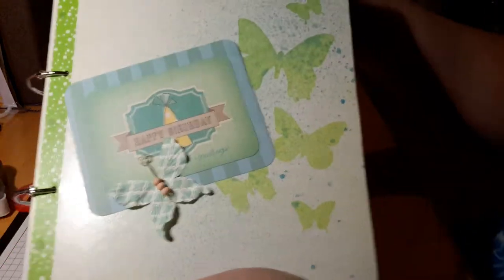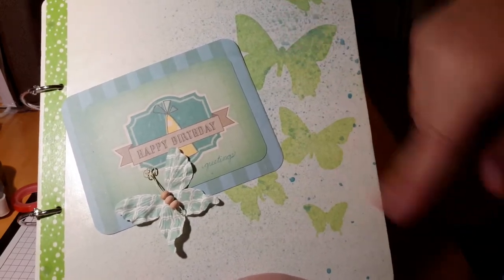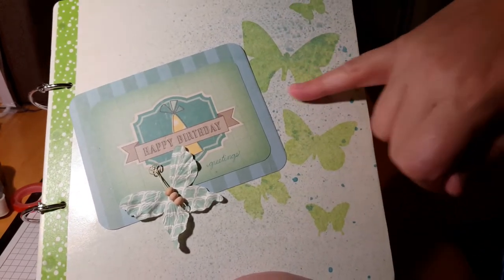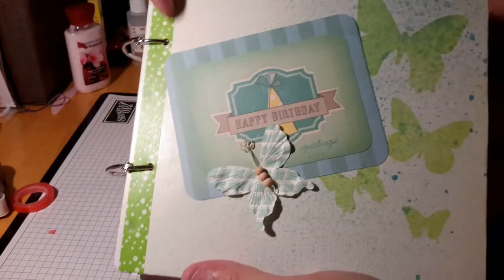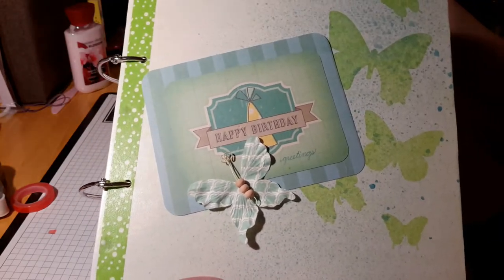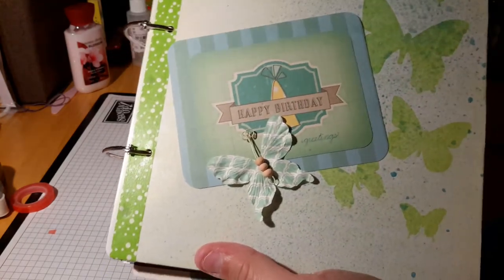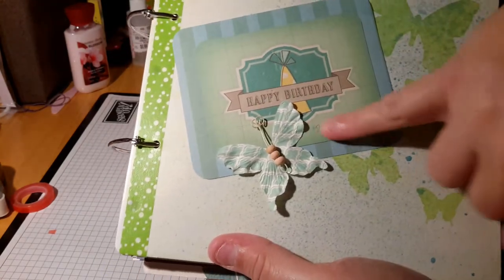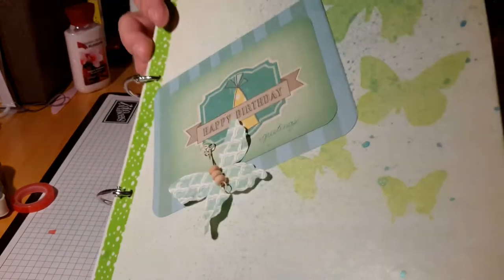The second book is very similar — again using the Heidi Swap 8x8 album. I used, I think it was citrus and some kind of aqua — I don't remember the exact color. I did have to run the washi down the side again to cover up the extra holes, and I did that on the inside as well, although I didn't need a pocket on the inside. This again was a birthday, so I had a journaling card and just wrote the word 'Greetings,' added a butterfly to go with the butterflies, and it was so simple.